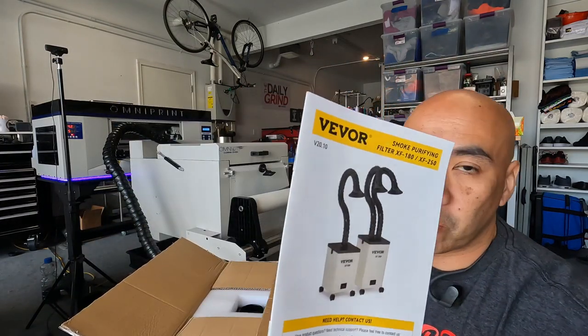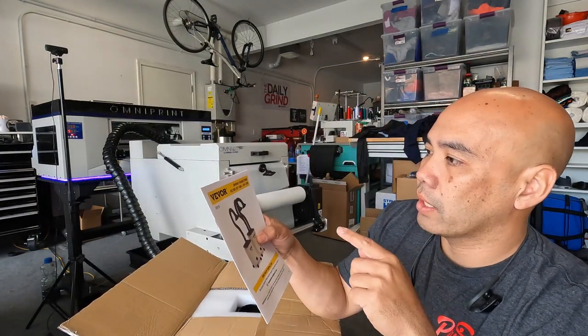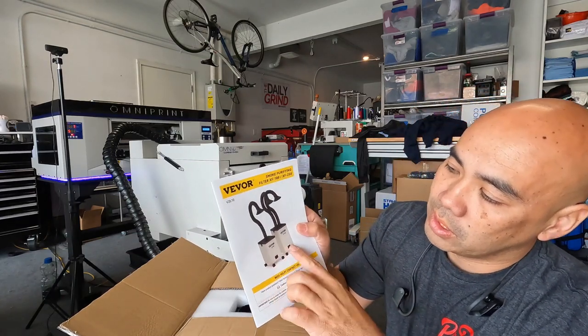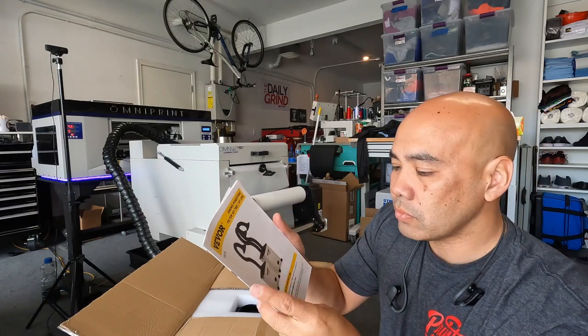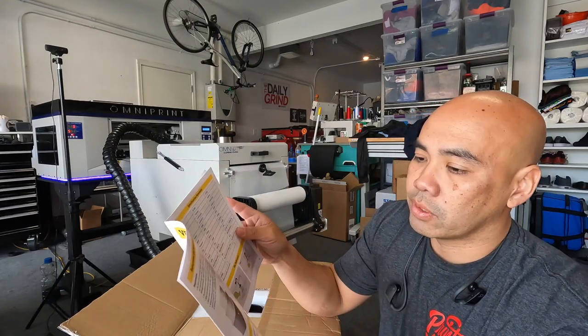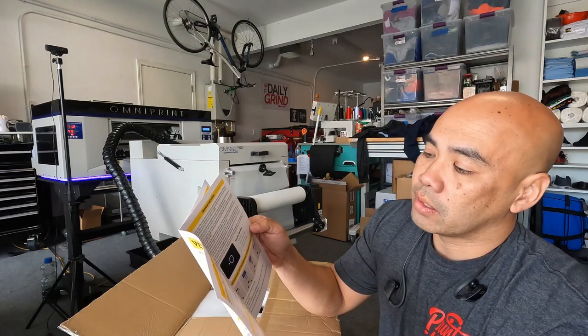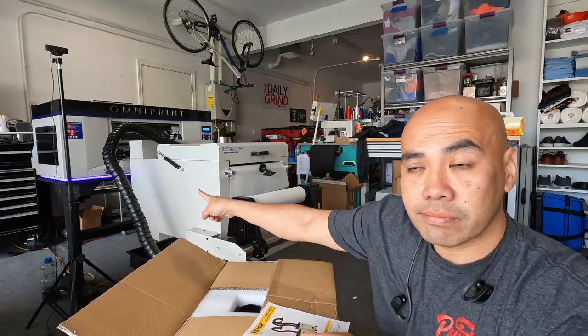Another smoke purifier. I got the XF250, which is this one — it has a double nozzle. Now if you're wondering why I got this, didn't you have one already? Which I did — I got one from the whole deal with Omniprint.